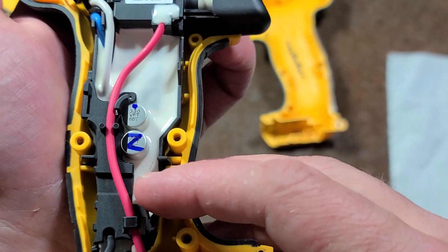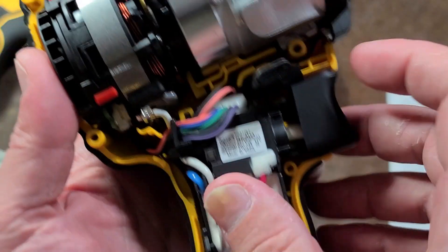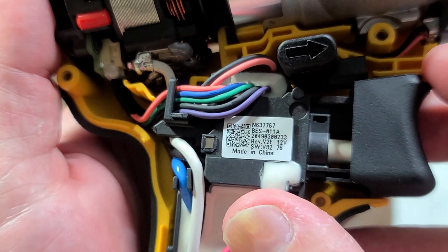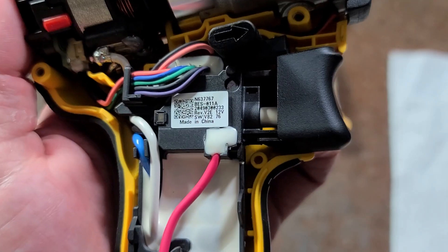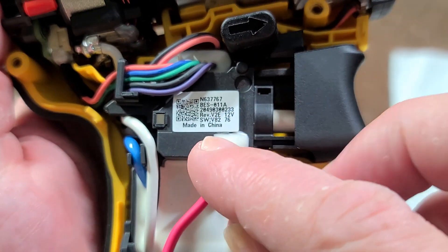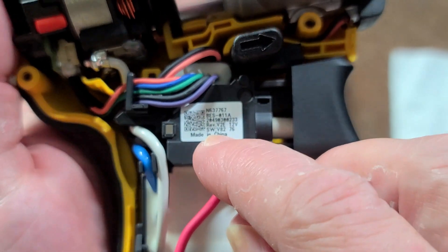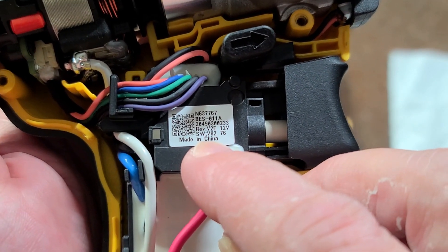We have the big brushless motor controller, power capacitors, and the switch. There are the numbers on the switch. Since these are brushless, they have a little computer in there, so they actually have revisions — and that even looks like a software version right there.